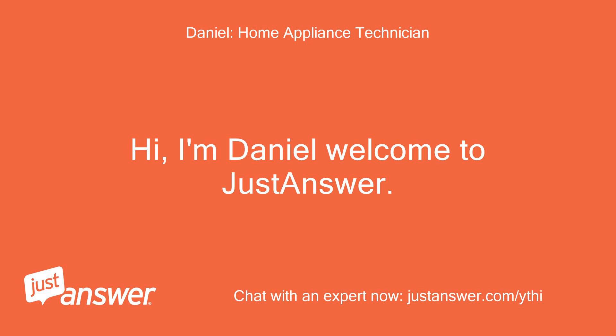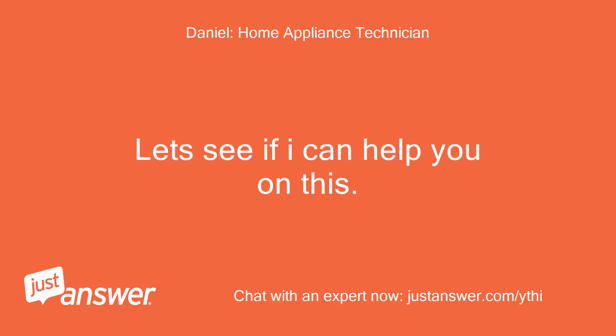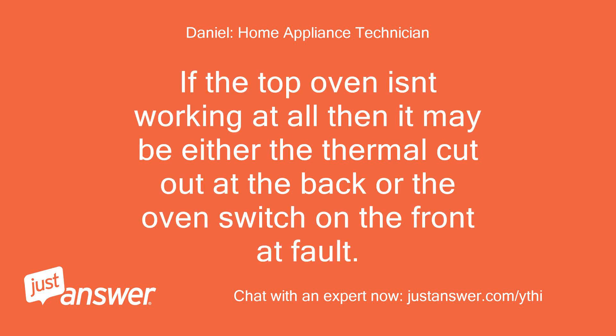Hi, I'm Daniel, welcome to JustAnswer. Sorry to hear you are having trouble with your oven. Let's see if I can help you on this. If the top oven isn't working at all, then it may be either the thermal cutout at the back or the oven switch on the front at fault.